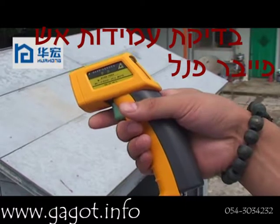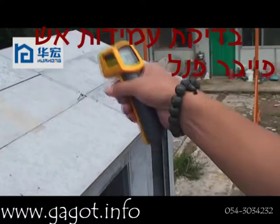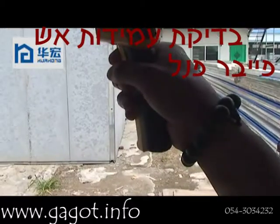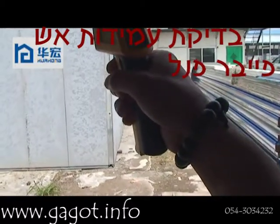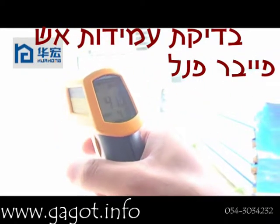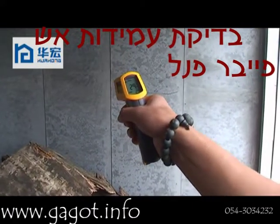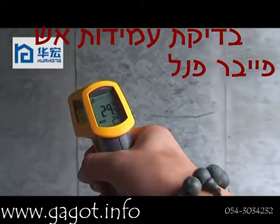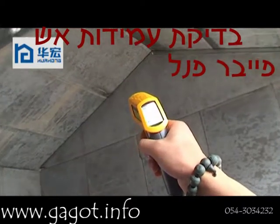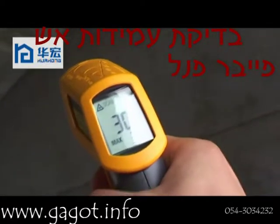Now we test the temperature of the roof — it is 39 degrees. Now the temperature on the gable wall is 41 degrees. Now the temperature inside of the house is 29.4 degrees, and the temperature on the roof inside of the house is 30.2 degrees.